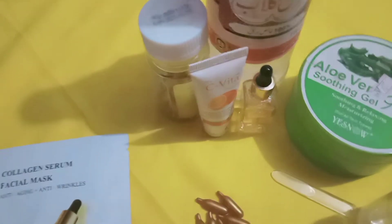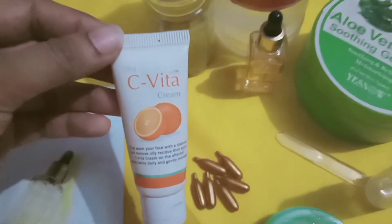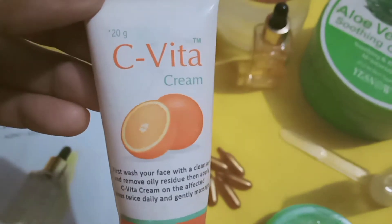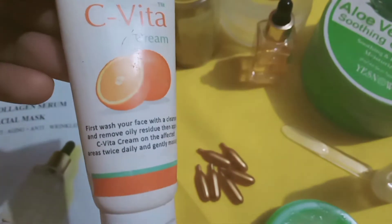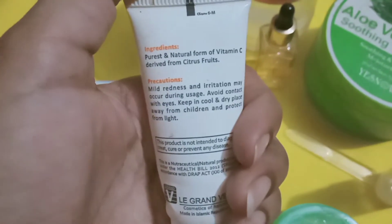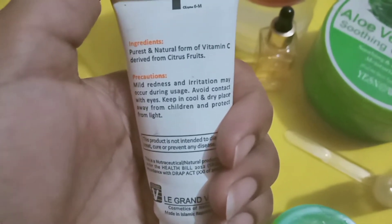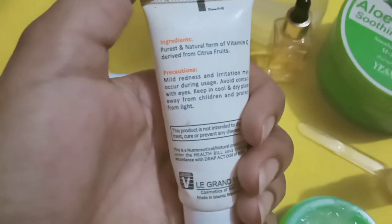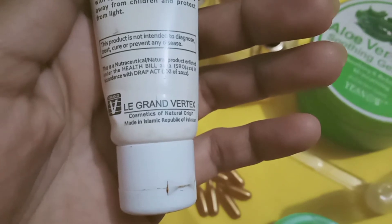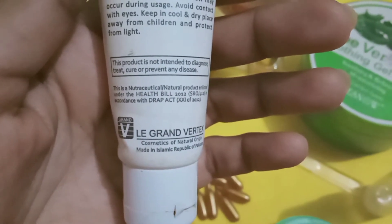Stay tuned to my channel and subscribe! I will tell you how to make this quality of anti-aging mask. This is C-Vita cream — you can find it in any medical store. This is C-Vita Beauty World. You can find a video about it on my channel. This is a medicated cream. You can remove pigmentation, brighten up your skin, and enhance it.